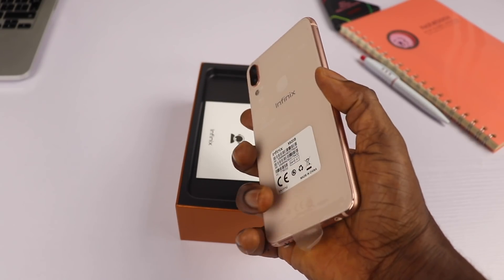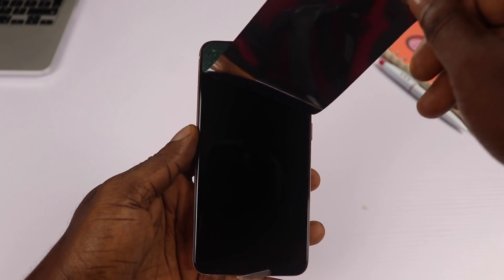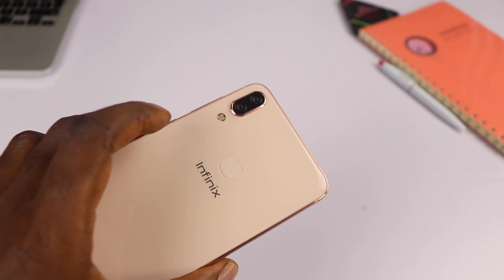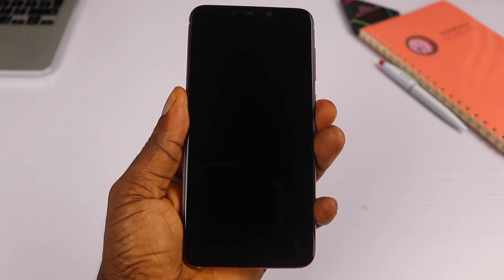Now back to the device — immediately you'll notice this is a flagship device. Let's take the wrap off and admire this beauty. I want to say something here: this is the best looking device Infinix has ever released. It is stunningly beautiful and very attractive, especially from the back.